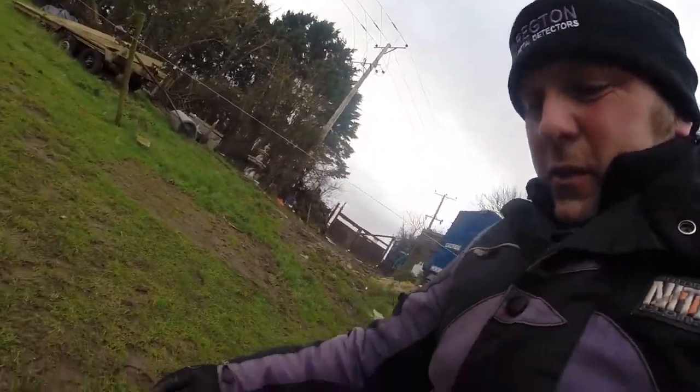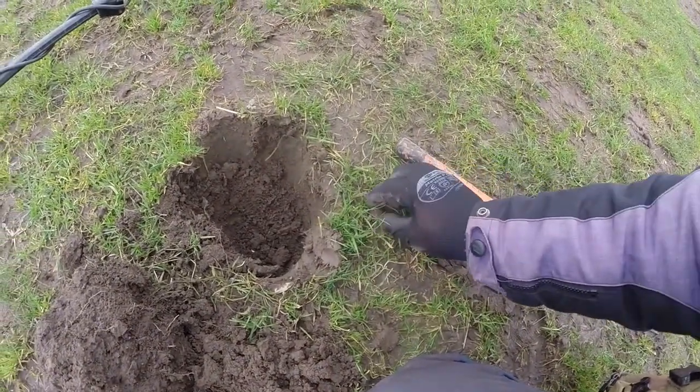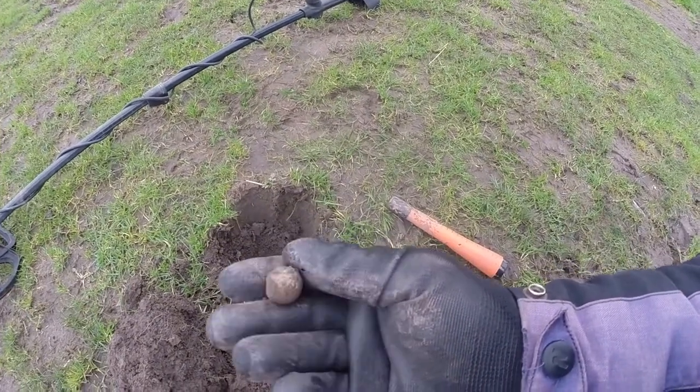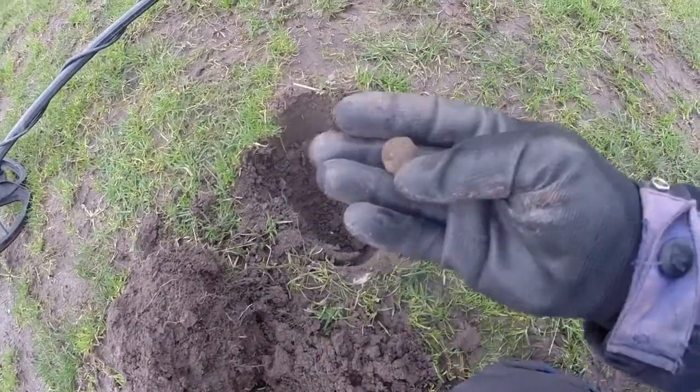Anyway, been here about 10 minutes, found a few bits of rubbish, then I found this. There we are — great big musket ball. How cool is that?